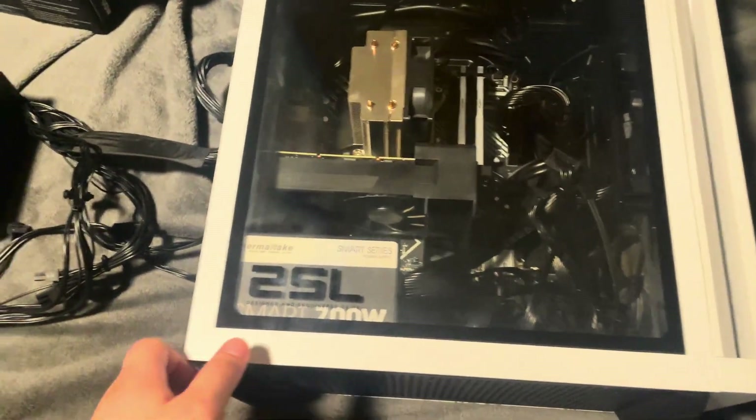Alright y'all, so as you can see, this is the HP Omen 25L gaming desktop. Just wanted to show y'all the Omen right there.